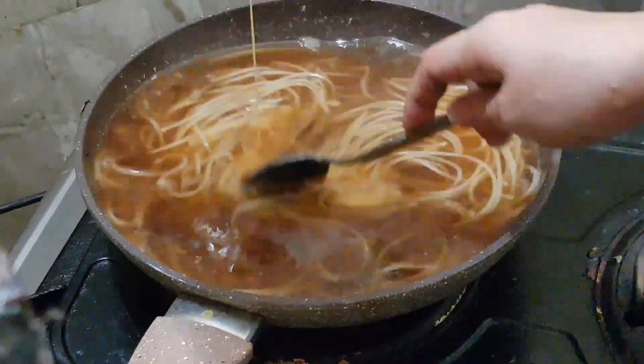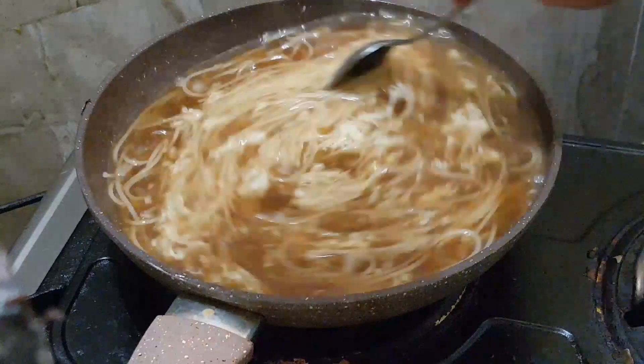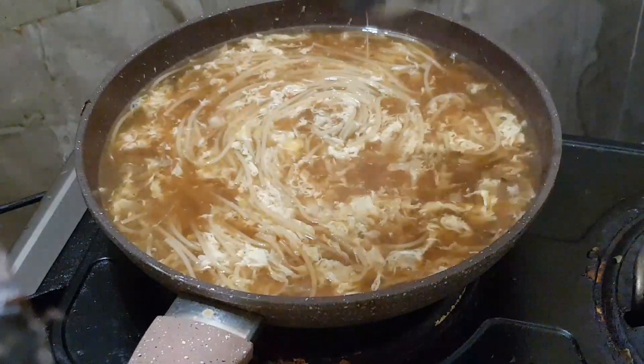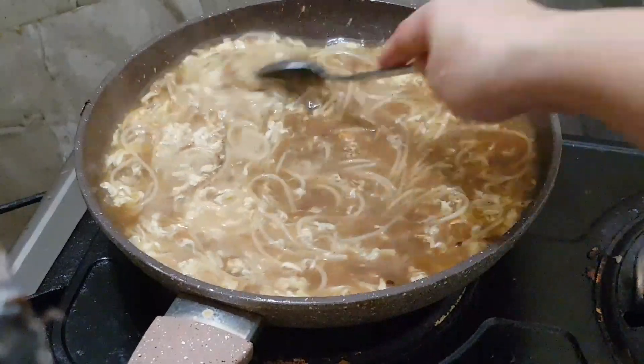Whisk egg — paunti-unti lang para hindi siya magpuputok. (Little by little so it won't splatter.) Paginti lang — 1/4 teaspoon lang. Haluin lang hanggang kumulo. Tapos. Okay, tapos na siya. (Done. Okay, it's done.)